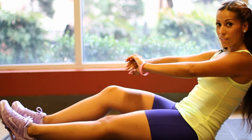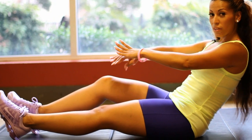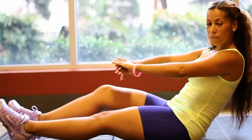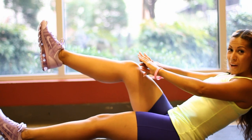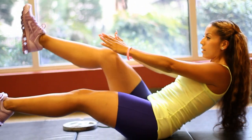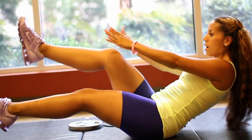This next move I call Scissors. If you can't do the advanced move, you can always keep one foot down on the floor. For the advanced, put both legs up and pulse toward that leg. You want to do 10 to 20 each side.